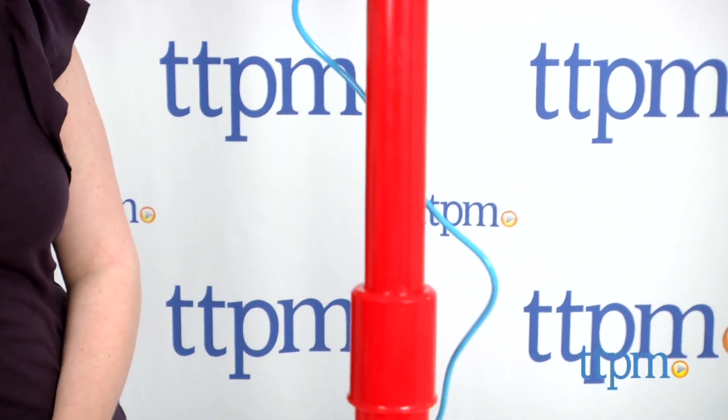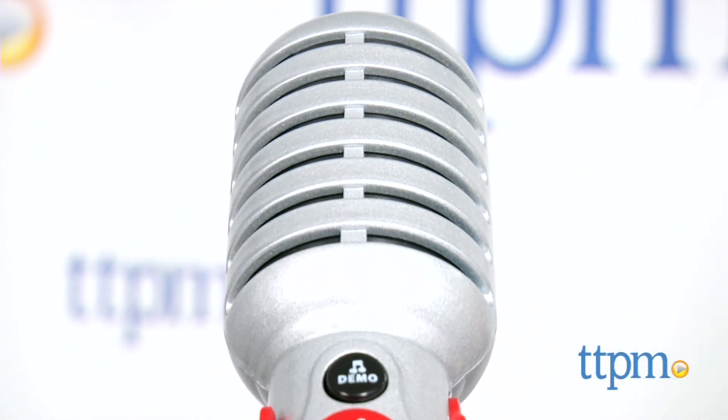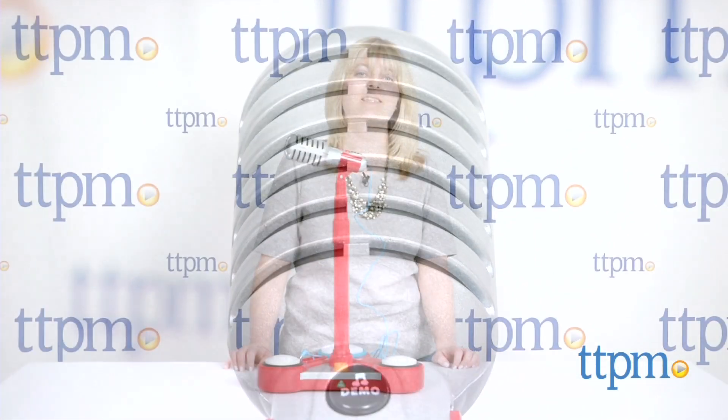Kids will feel like rock stars with this microphone and stand. This toy will inspire a lot of imaginative role play as well as creative play as kids make up their own lyrics and songs. For more information and current pricing, visit TTPM and subscribe to our YouTube channel for more great toy reviews every day.